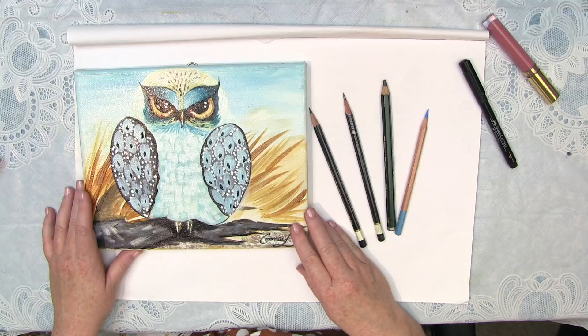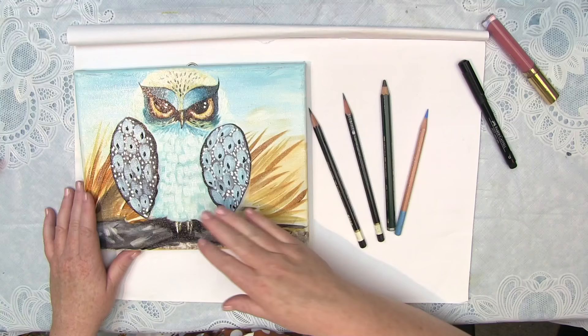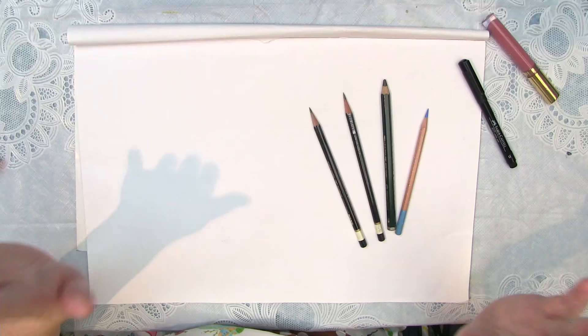Grumpy owl is a great project to start with, and this is also for a painting — the grumpy owl painting. So if you wanted to draw this in and then do the painting, this is the perfect thing for you. You can see him here on the table. Isn't he adorable? This is what I'm going to be showing later, and this is what we're going to learn to draw.